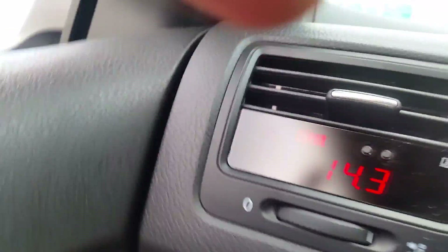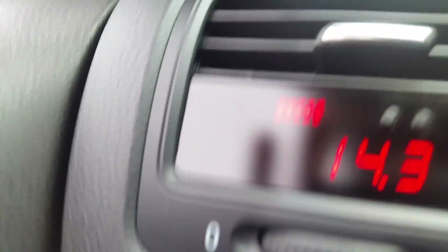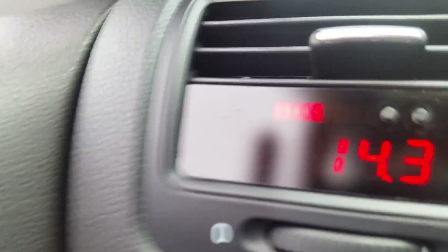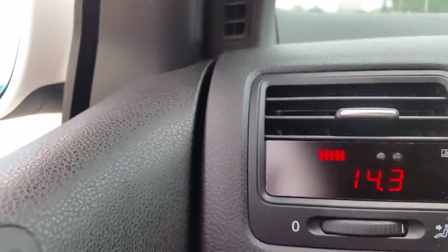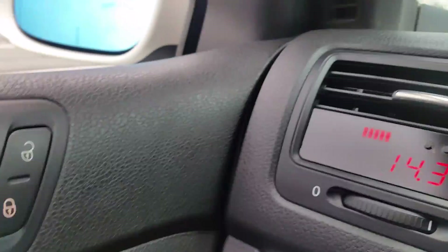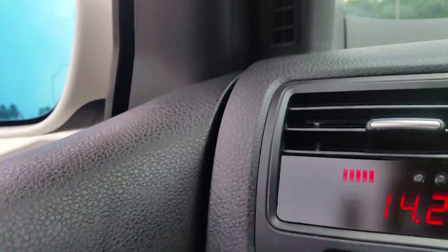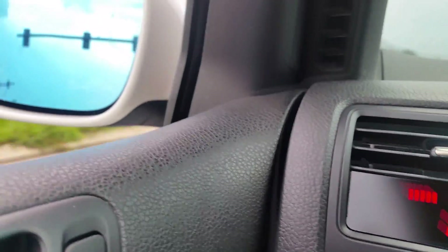I was going to do a fancy video of how to install it, but it is so freaking easy to install — it took less than 12 minutes. It's an actual GTI Mark V vent that they retrofit with this little gadget. It's made just for my car and my engine configuration. They also make them for Audis and BMWs.